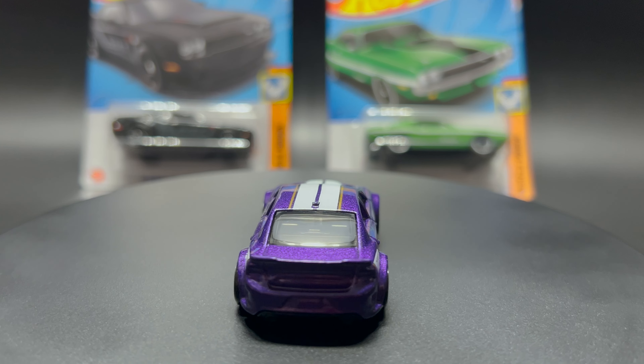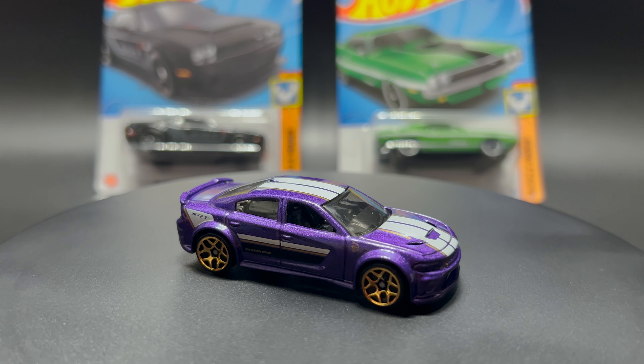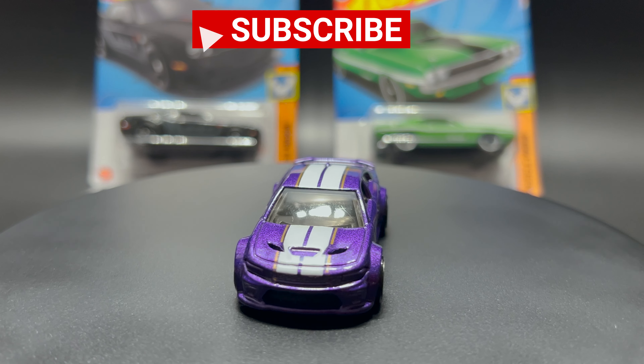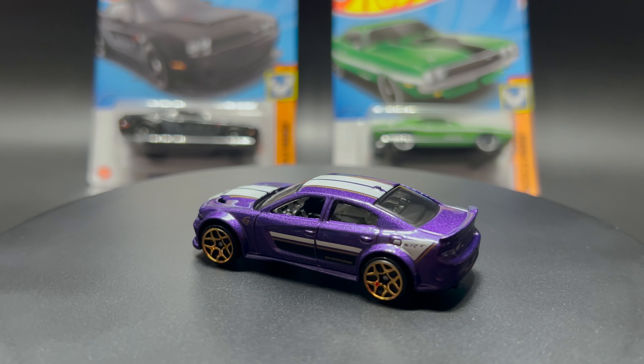So let's dig into the real 2020 Dodge Charger Hellcat, which is a high performance version of the Dodge Charger equipped with a 707 BHP 6.2 liter Chrysler Hemi Hellcat V8 engine. Its first debut was in the movie Fast and Furious. The designer was Mark Jones.